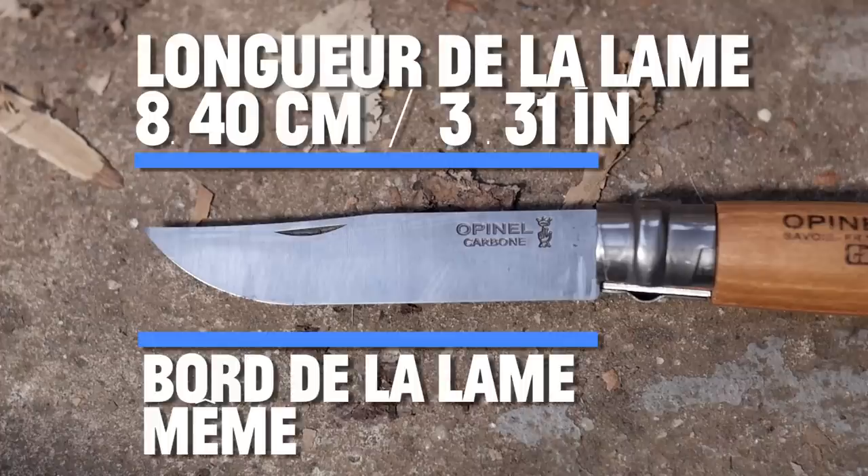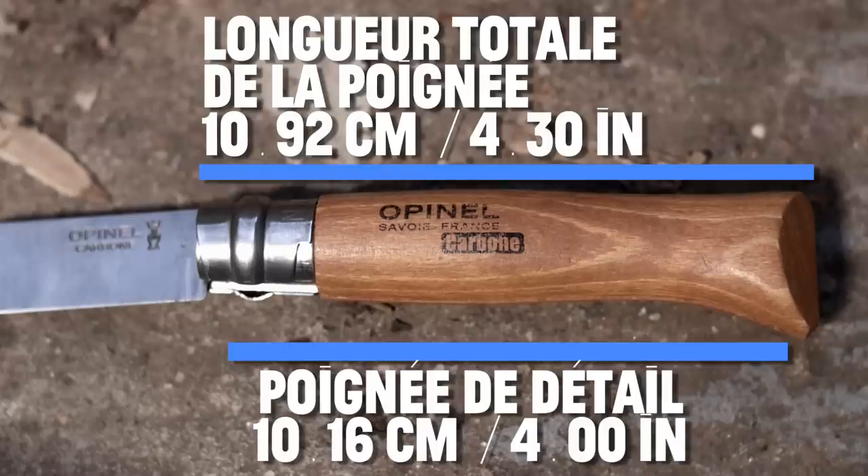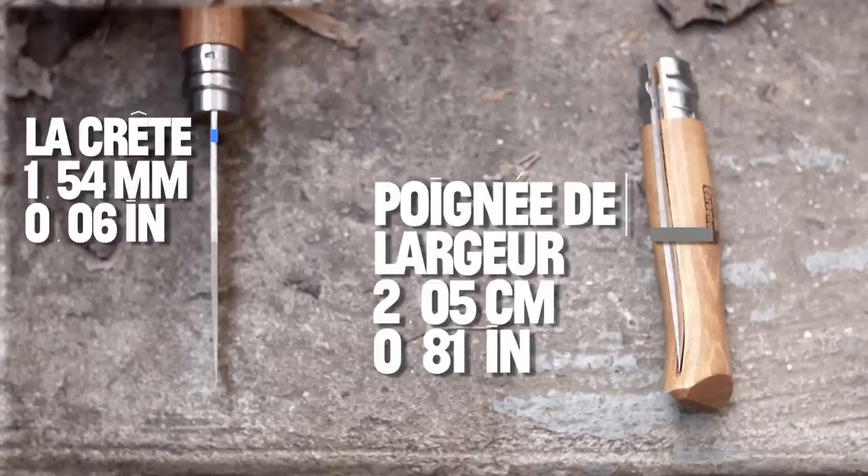The blade size and the cutting edge. Note that the 8 in the model number refers to the rough blade length in centimeters. The handle size, the grip area. Spine thickness, handle thickness.